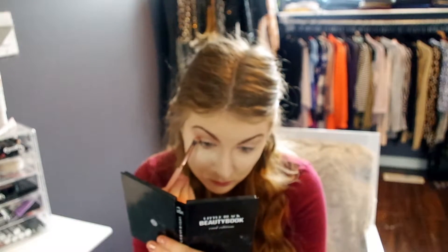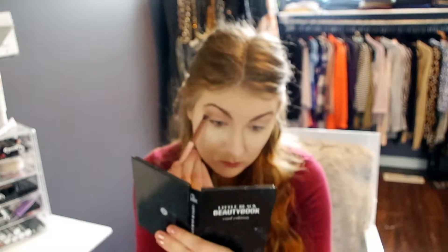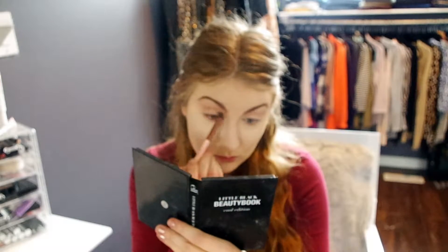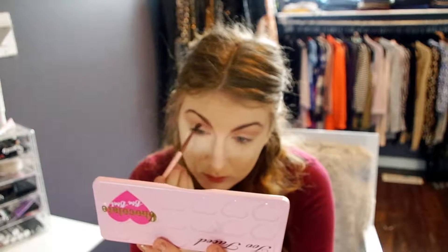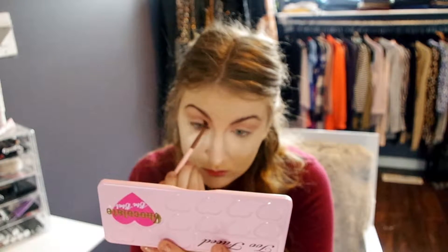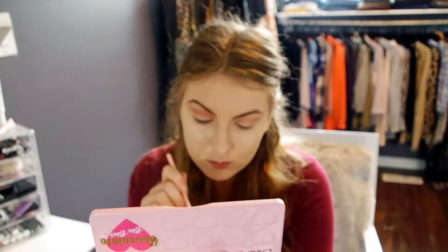The next thing I'm going to do is go into the ELF Little Black Beauty Book — this is a cool edition — and I'm just going to take a peach shade and stick it right into the crease as well. Then back into the Too Faced Chocolate Bon Bons palette, going in with Totally Fetch just to intensify that crease even more than we did previously.